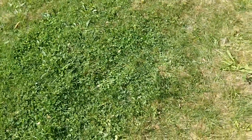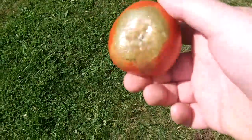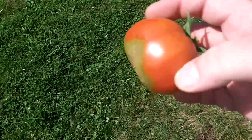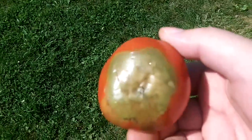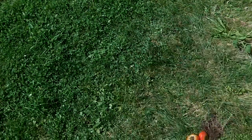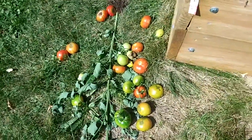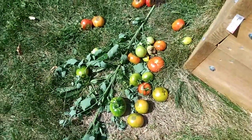I have a question for the knowledgeable YouTube audience — my tomatoes, the bottoms. I looked it up and to me it looks like blossom end rot, but I'm not sure. I'm new to gardening and I was just wondering if it affects ripe ones, green ones while they're still on the vine, and if that's what I have and if so, what causes it and how to get rid of it.